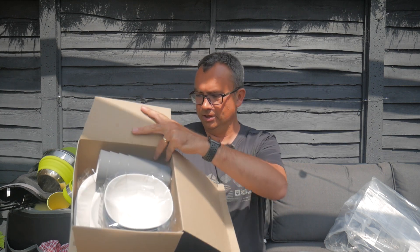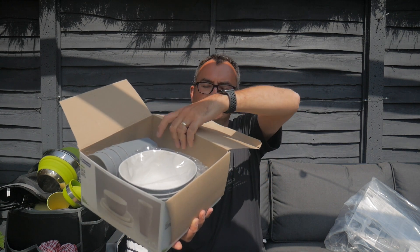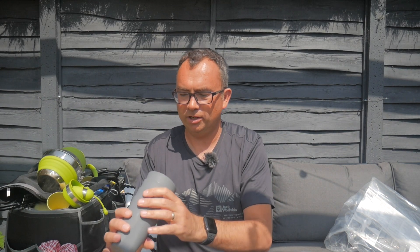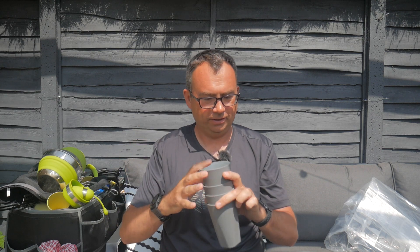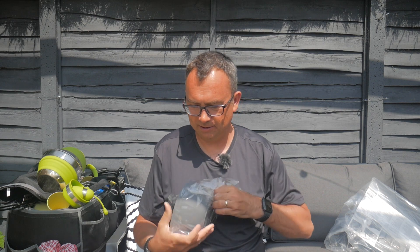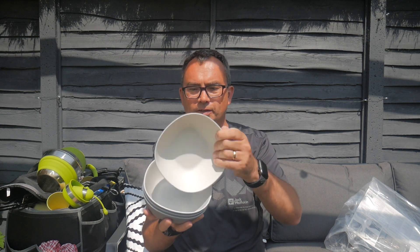Everything's wrapped up fresh inside. So four cups in here — four beakers. That's ideal. I'm going to put these in the store for the moment. And bowls — let's get these out as well. So four bowls. They're good-sized bowls actually — very good-sized bowls.